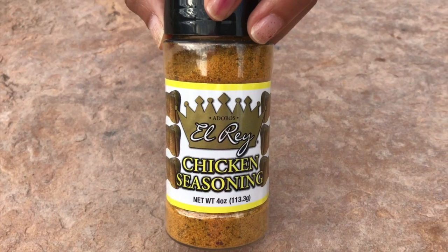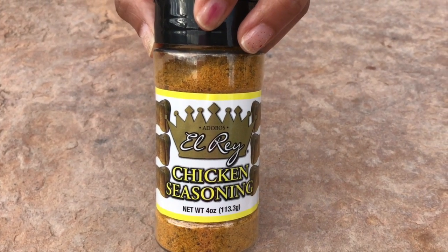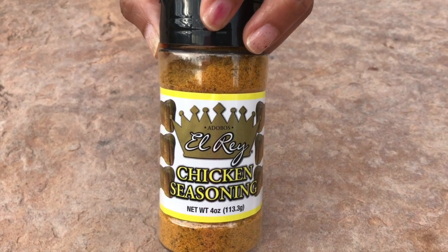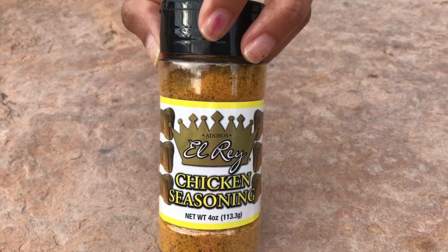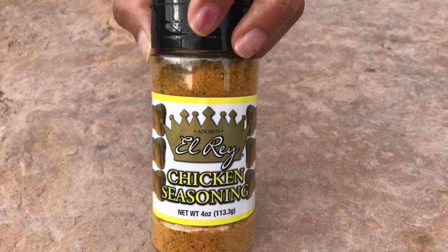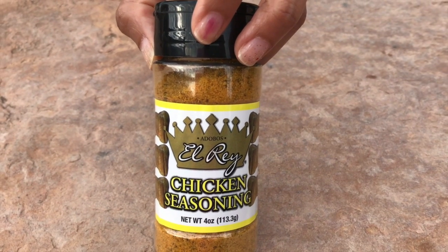I'm going to be using El Rey chicken seasoning on my chicken. The grocery store makes a really delicious grilled chicken, and an employee told me they use El Rey chicken seasoning. This is the first time I'm going to be using this seasoning, and I'm hoping it will taste just like the grocery store's grilled chicken.